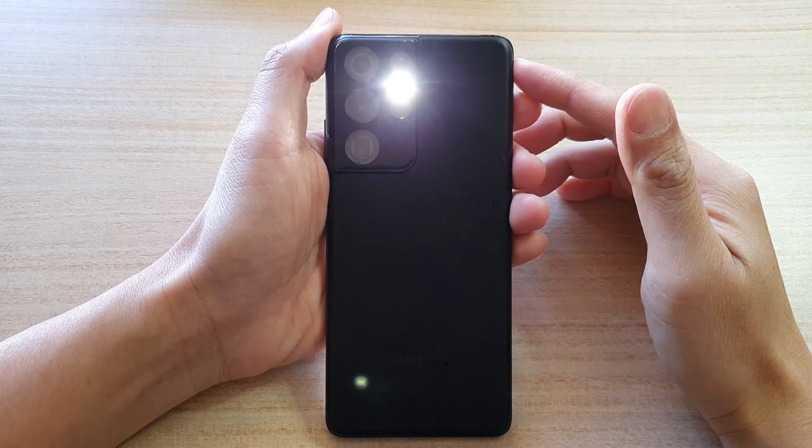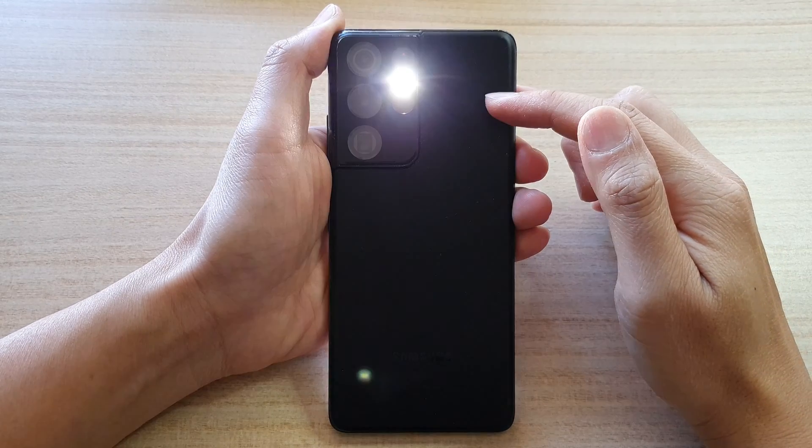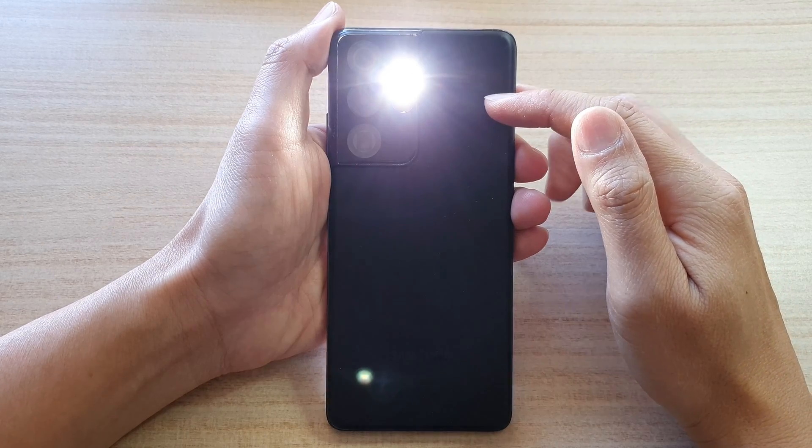Hi guys, in this video we're going to take a look at how you can activate SOS flashlight on your Samsung Galaxy S21 series.